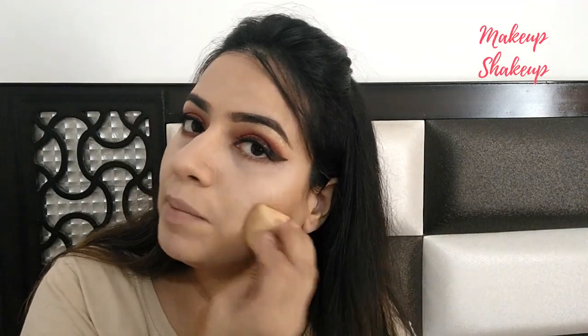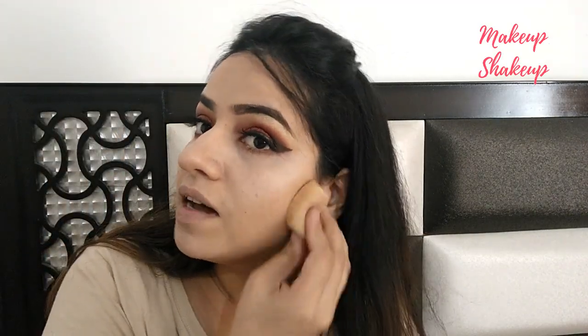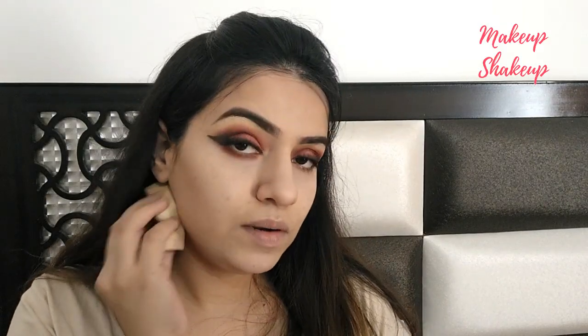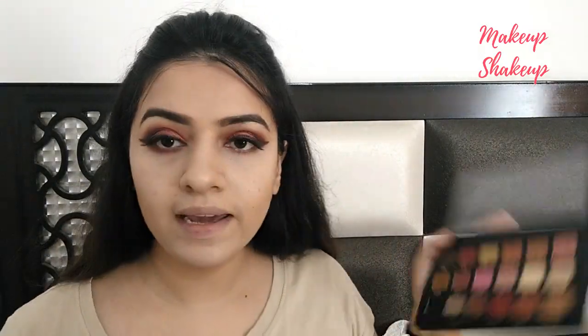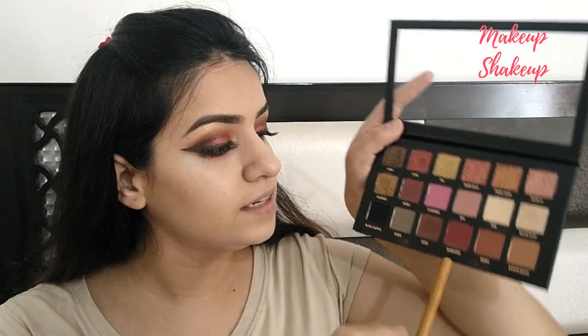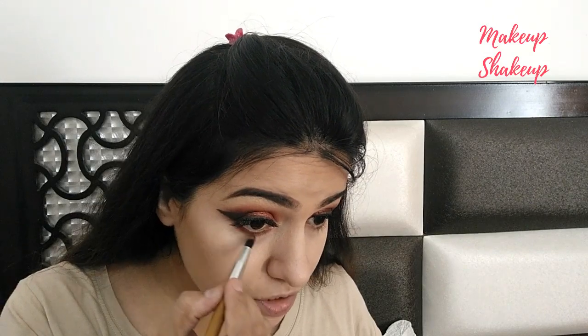Guys, when using sponge or beauty blenders, always use a dabbing motion — don't drag it, because you won't get a natural finish. The more you dab, the more your makeup will look natural. So my contouring is done. Now I'm taking this palette again and using the maroon shade on my pencil brush for the finishing touches.